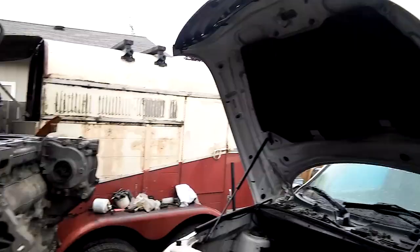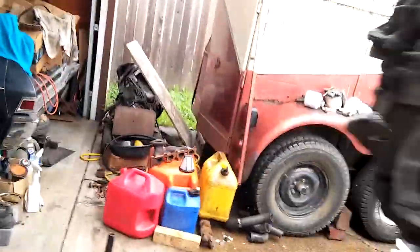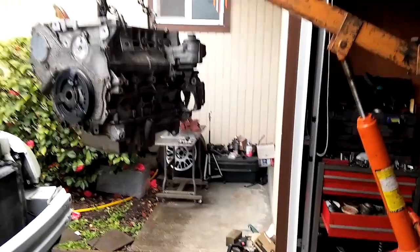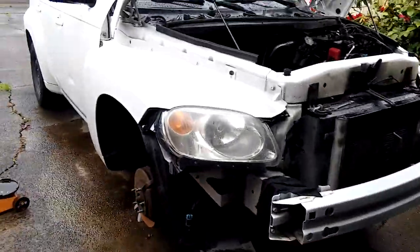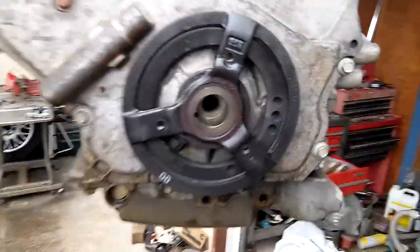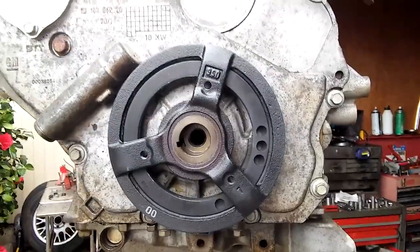Looks like we're doing well. Didn't have to pull off the hood and they cleared. Everything cleared, except I had to pull the crank bolt out — it just wouldn't clear by that quarter inch or half inch.